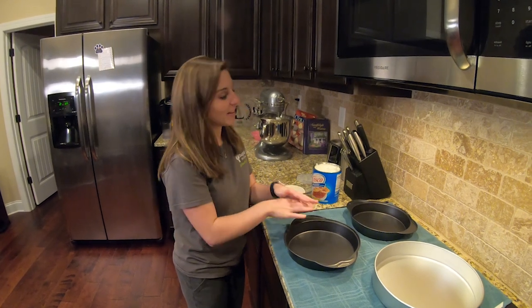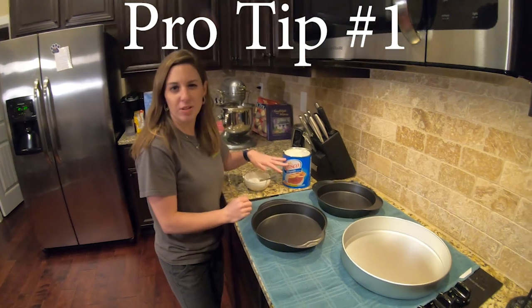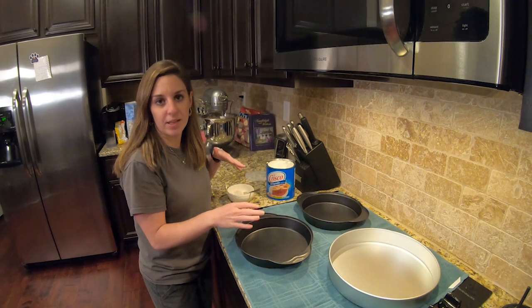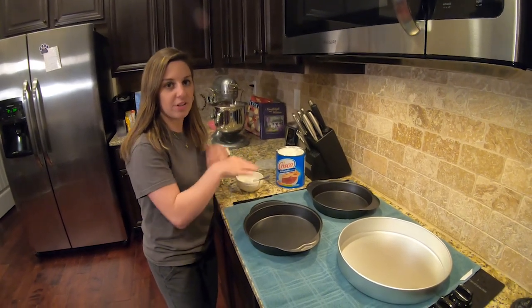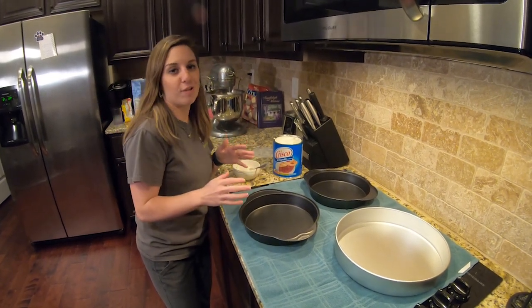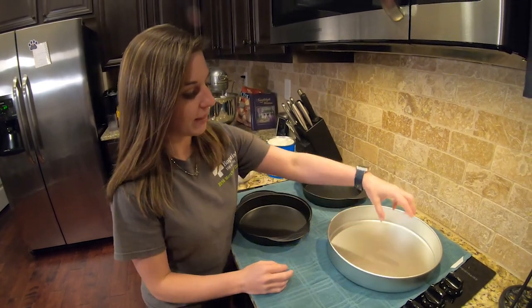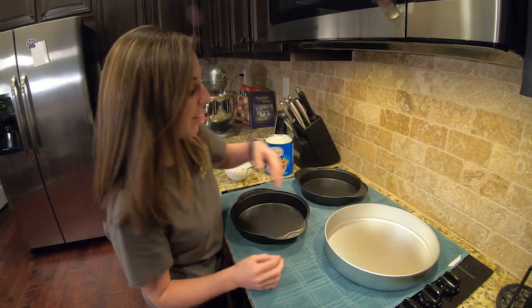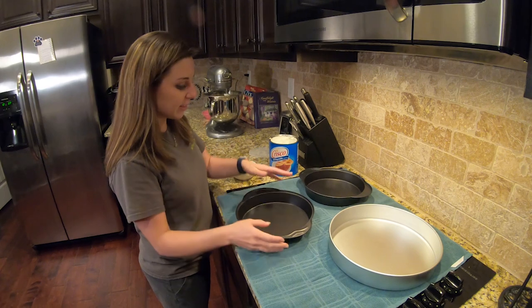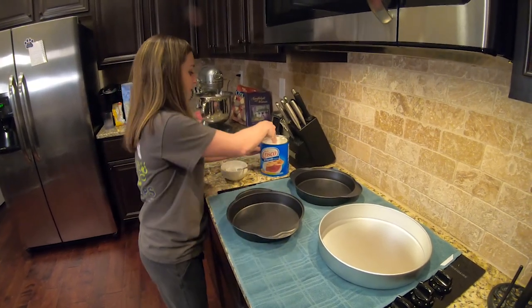Now let's talk about how to grease pans. I like to use Crisco or butter — I'm going to use Crisco — and evenly coat all the pans, then add flour and give everything a coating. This gives you almost a 100% success rate of your cakes turning out perfectly. Nobody wants to turn a cake out only to find it stuck to the pan. Check it in the light to make sure you don't see any dry spots — pro tip.